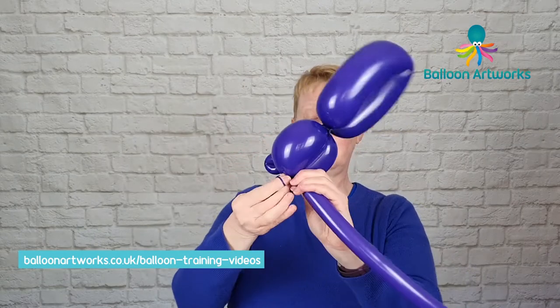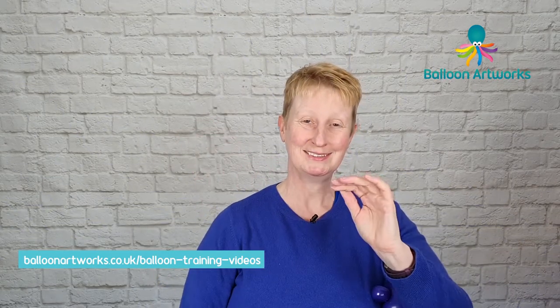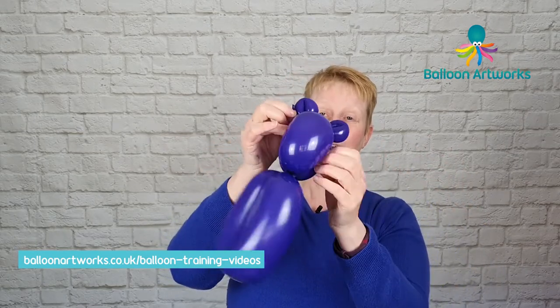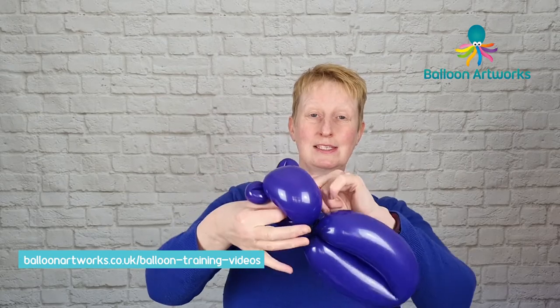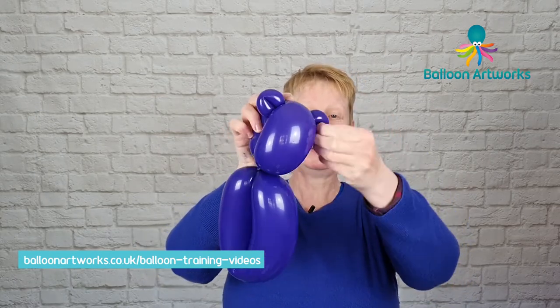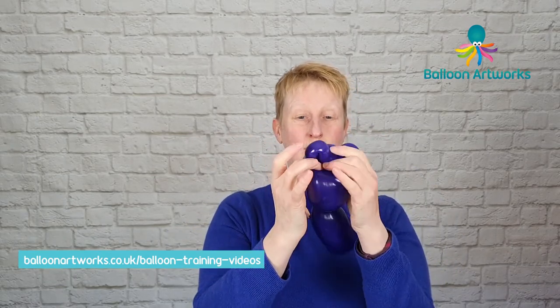Just tie a knot in this one. Let a little bit of air out of this and then tie this one off as well — we're going to need this. That little bit of excess there, just pass that through the centre of the hippo's head and wrap it around this ear and that's going to keep everything in position.